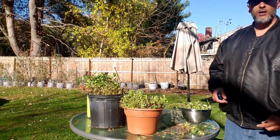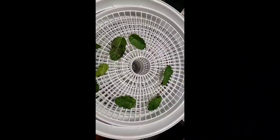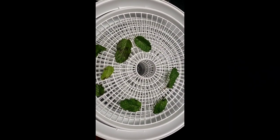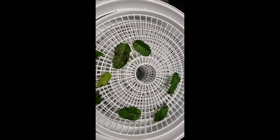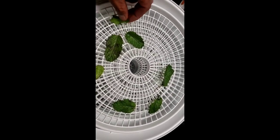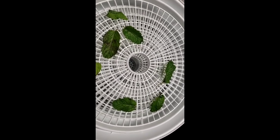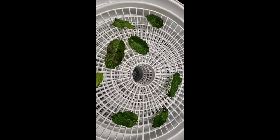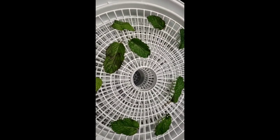Let them grow. Alright, let's get on to washing them and doing something else. Alright you guys, so this is my process of starting to dehydrate the mints. I'm just stacking them on here, just putting them on — make them look nice and neat or just staggering them on, doesn't matter. We'll see how they come out soon.